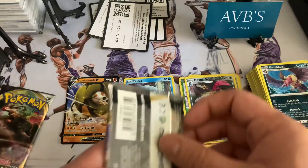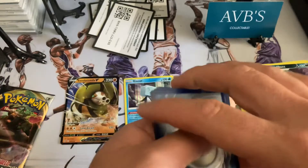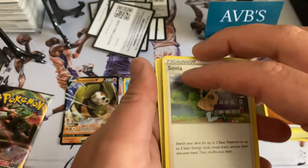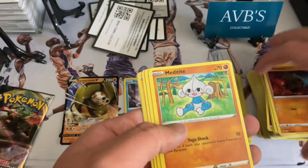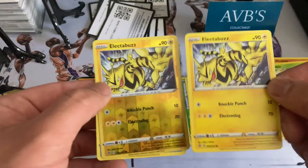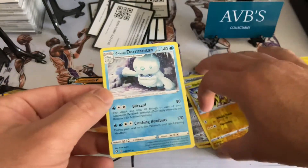Down to our last two packs — let's go, come on, running a little short on this pack. Let's turn things around here. Two, three, four — the energy. Sonia, Pelliper, Bronzong, Growlithe, Rolycoly, Meditites, Grubbin, Electabuzz — so you can see the difference between the regular Electabuzz and the hollow Electabuzz — and a Darmanitan.